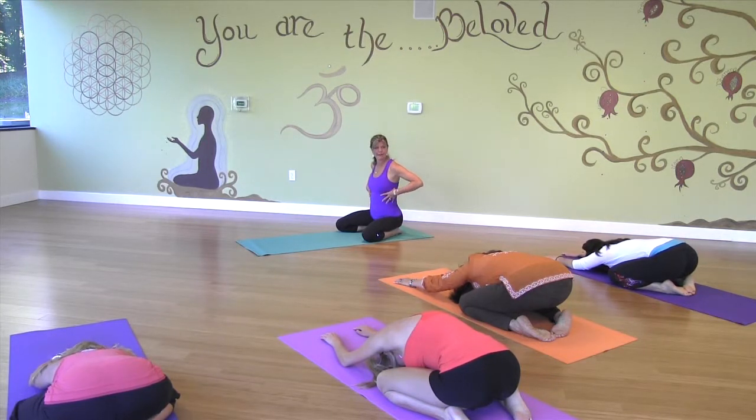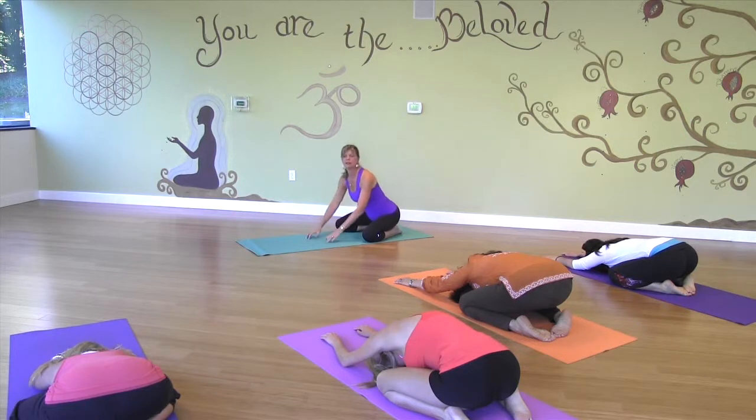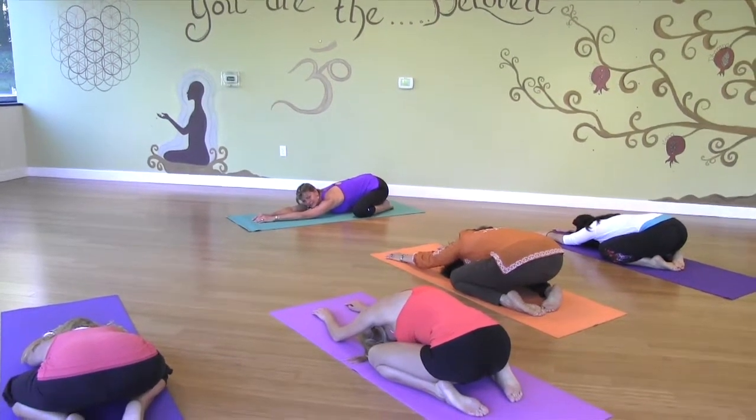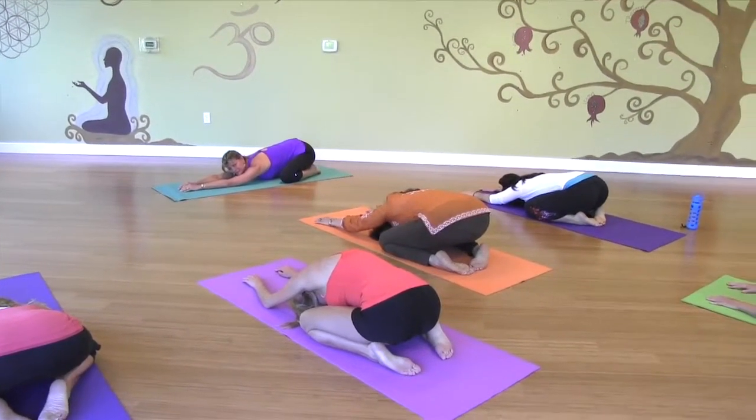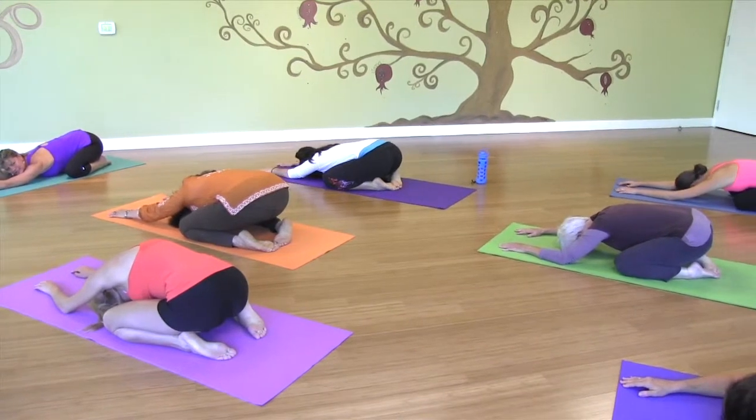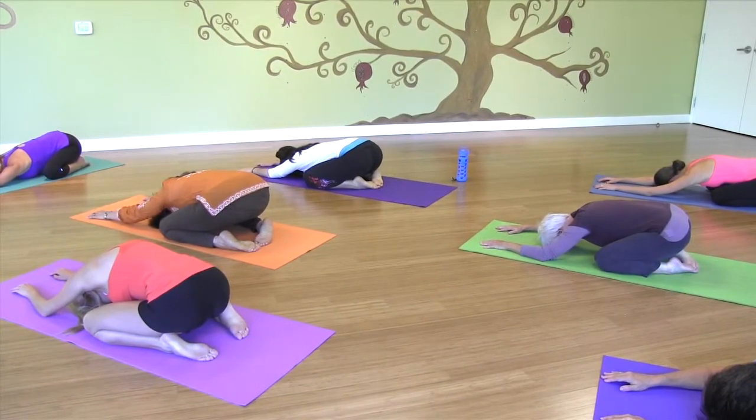Expand into your side ribcage, and then open to your chest, and then slowly exhale. Inhale through your lower abdomen — it stimulates the vagus nerve — expanding your side ribcage, into your chest, and slowly exhale. So often we're doing shallow chest breathing. Just feel your body melting into the ground, feeling the support of the earth below. Letting go of all of the crazy to-do list and the thoughts of the day. And just relax.